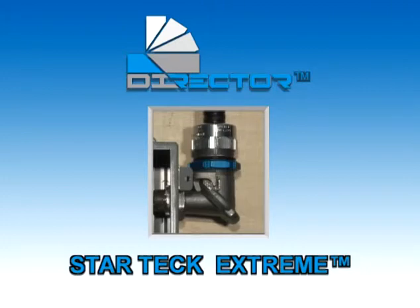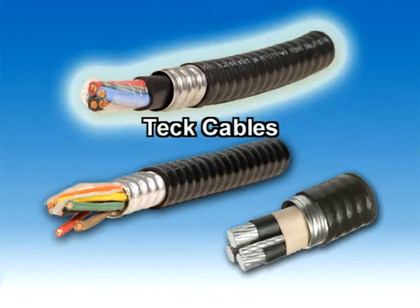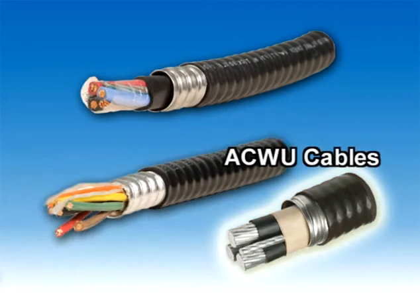StarTech Extreme Director STED series fittings. StarTech cable fittings are designed for teck cables, corrugated metal clad cables, and ACWU cables.